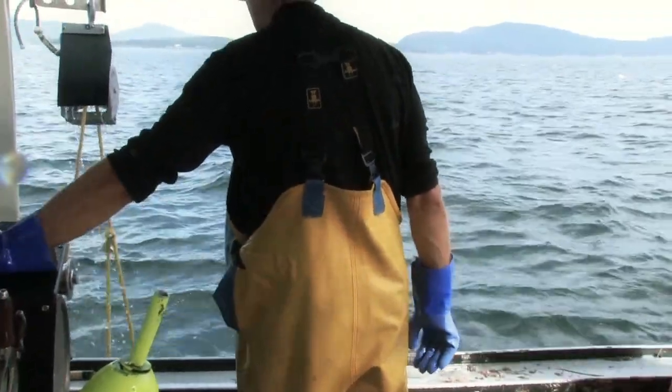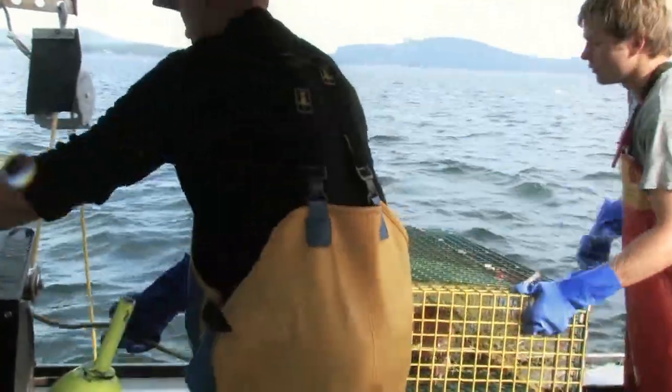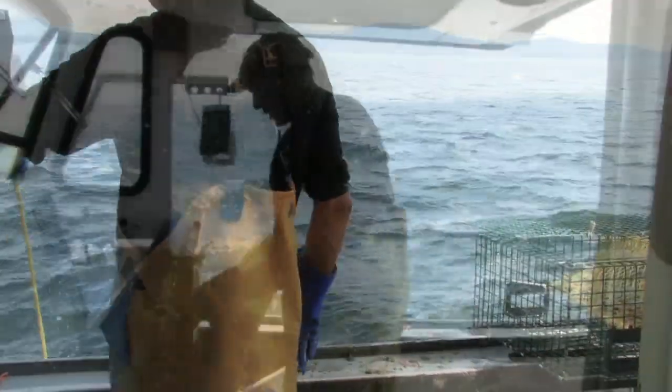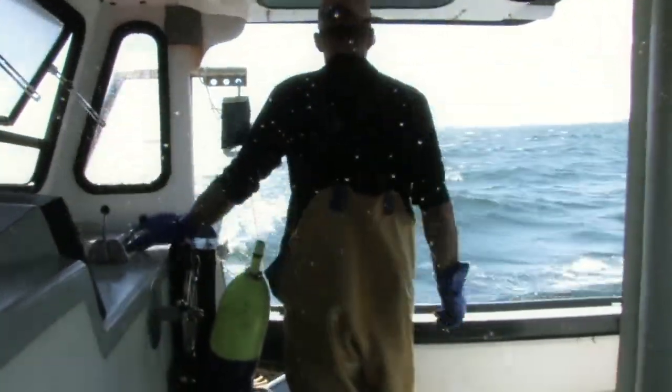You put in the line, the traps come up, and you push it over to your first mate. He's taking the lobsters out — this guy is fast. He's checking and making sure there are certain sizes. The size limit is three and three-sixteenths inches from the eye socket to the end of the carapace.